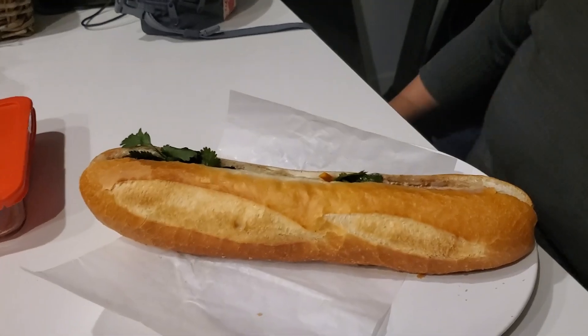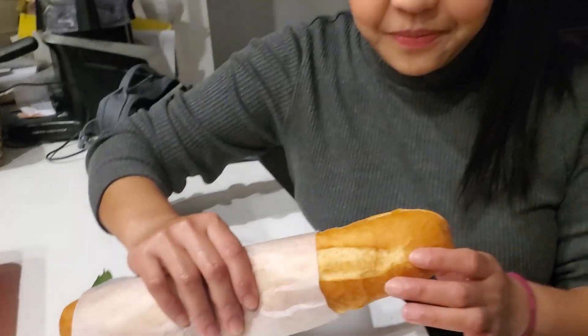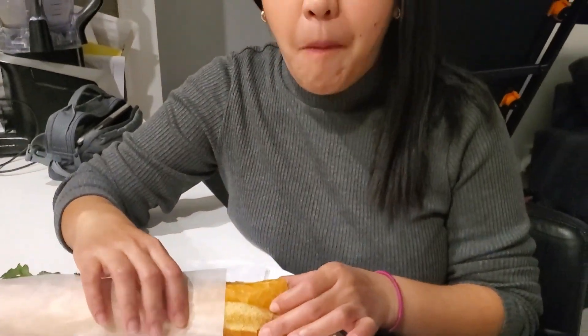I'm going to ask my girlfriend how it tastes like first. Go ahead, enjoy. Is it good? Always good — nice and crunchy, nice texture.